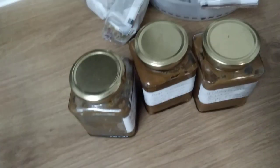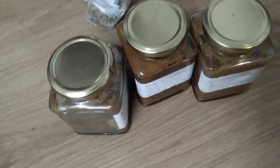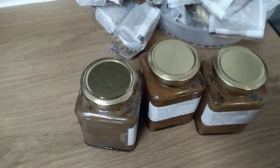That is it, guys. Let me know in the comment section below if you have tasted the ones with oil in it and the ones without oil. I shall see you in the next video. Bye!